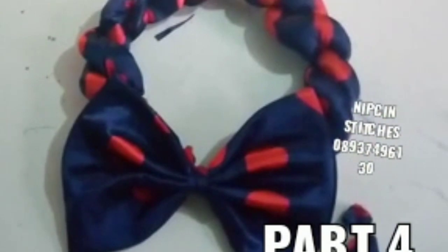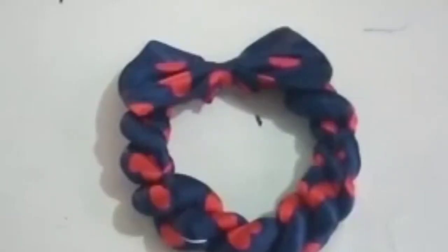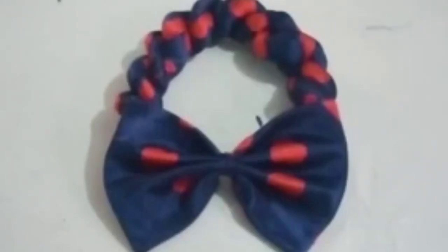We are done! Our twisted hairband with bow is ready. I want you to produce your own unique design. It's dark already but at least you can see our end result — there's the back view. Looking forward to seeing your own practicals, so thank you for staying tuned. Bye for now.